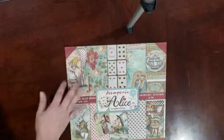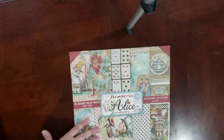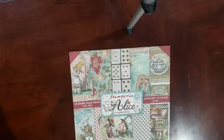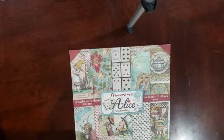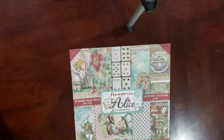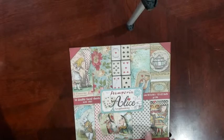I'm seeing here on the cover where they made it into a vintage thing. I know Bo Bunny released the Alice in Wonderland collection a couple years back, and it was very bright and dark and shiny. And this is more of a soft vintage feel, which I'm liking.